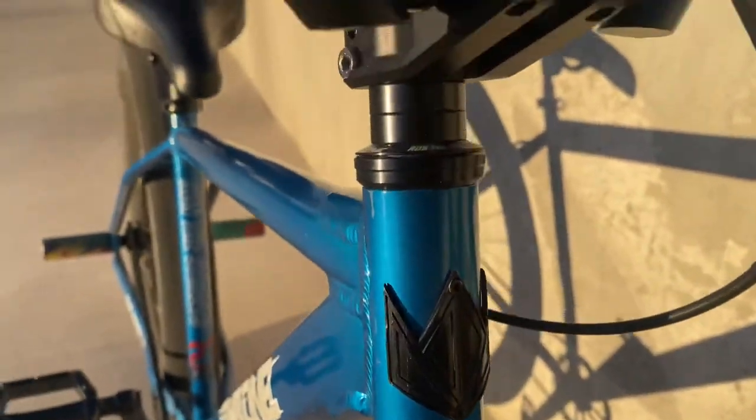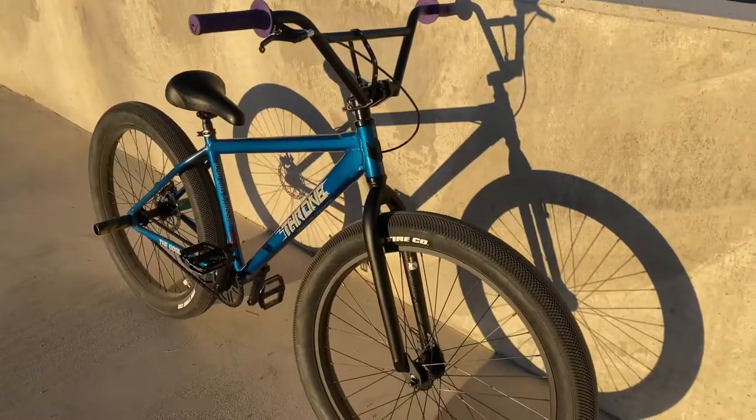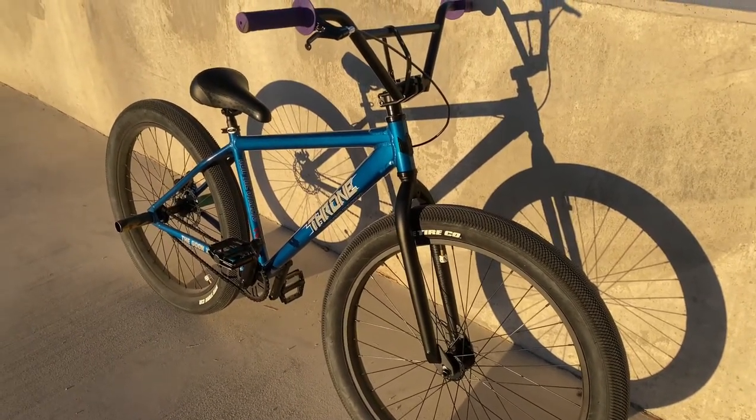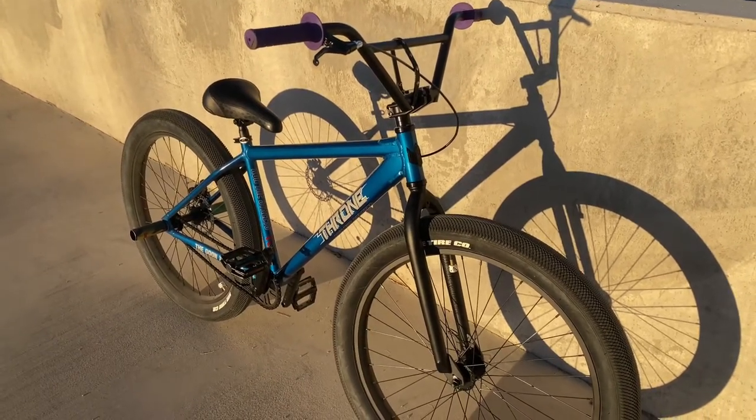They've got 'Run the Streets' on the fork and under the frame too, and a black crown. Overall, everything on this bike is fantastic — the design is great, the tires are great, riding it is great. The whole bike itself is just perfect.